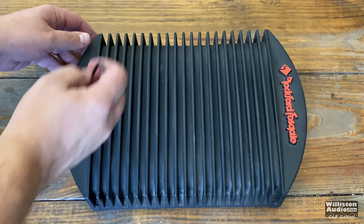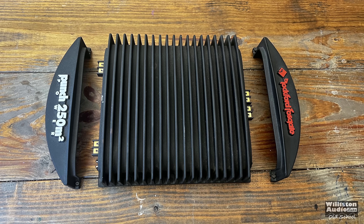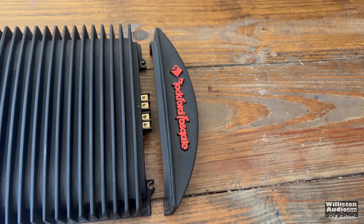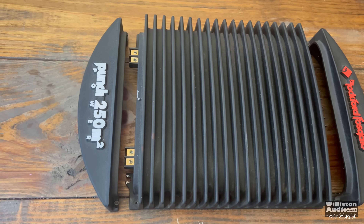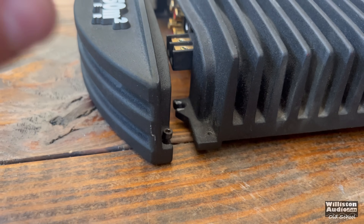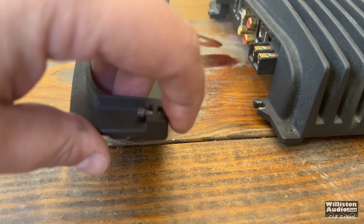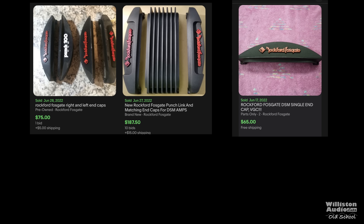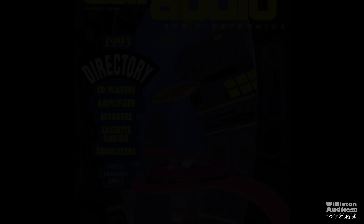Now these end caps — speaking of end panels — are like gold. It is so hard to find these anymore because most people removed them from their amps years ago. They either tossed them, lost them, or fed them to their dog. It is getting harder and harder to find amplifiers with the end caps. So if you're unfortunate enough to have one without end caps, you can start searching eBay. These things go for gold money — we're talking probably 75 bucks a piece for these end panels.